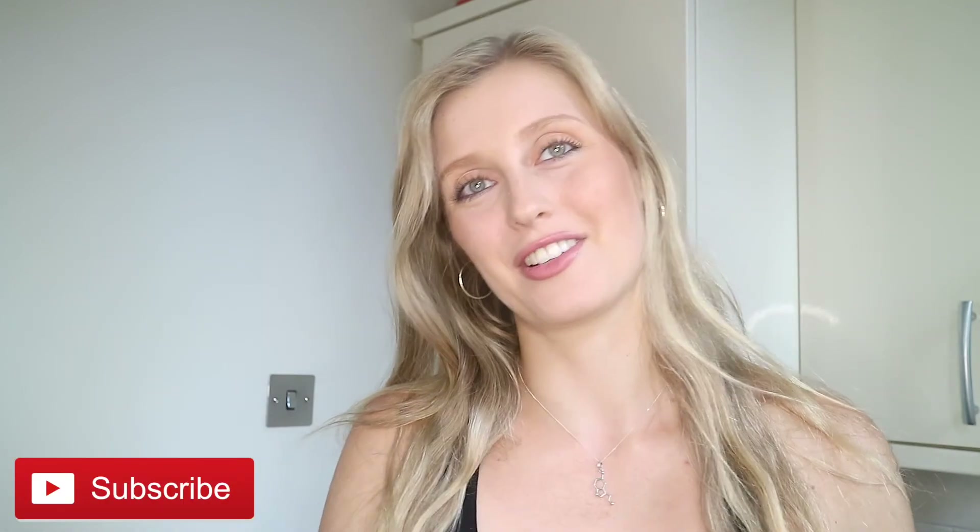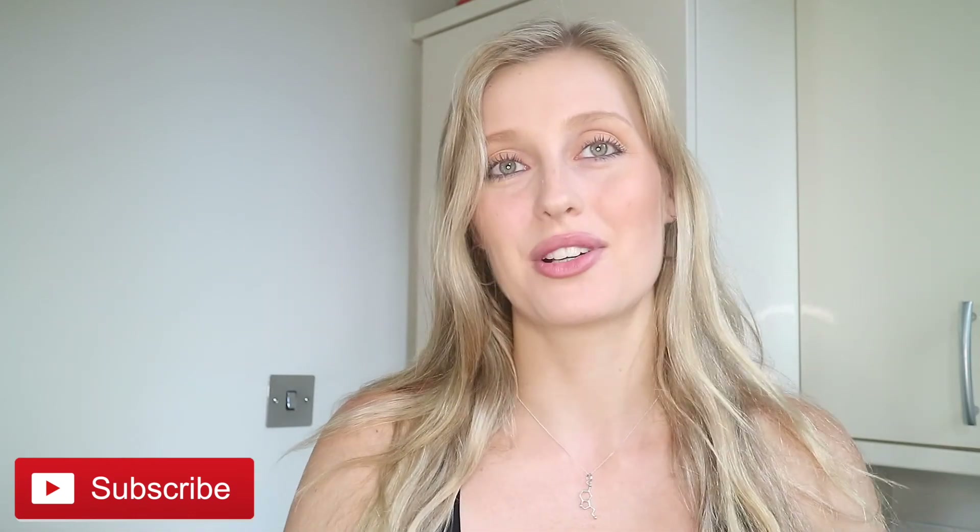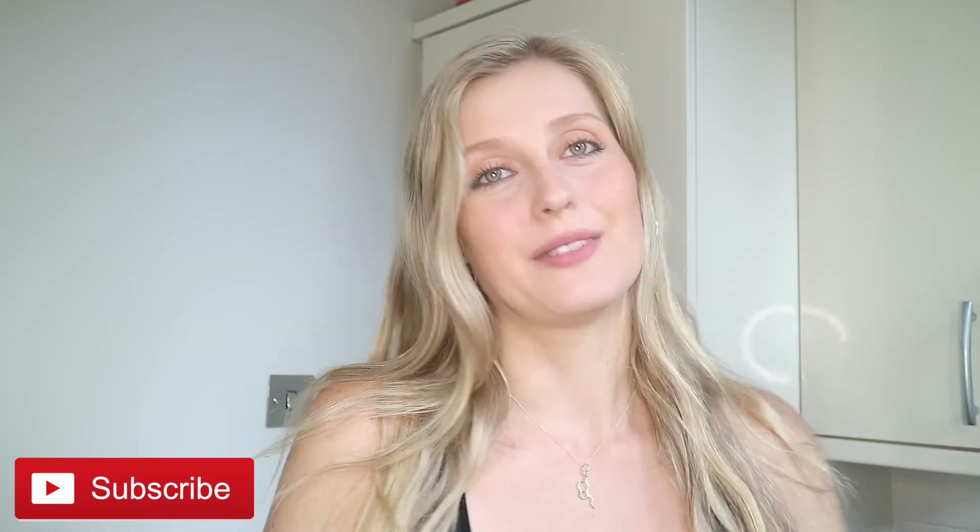If you want to go grab a discount, it's all below. If you've got any feedback, comment below, give the video a like, and subscribe if you're not subscribed already. All of my coaching information is in the description box. I will see you in my next video — bye!